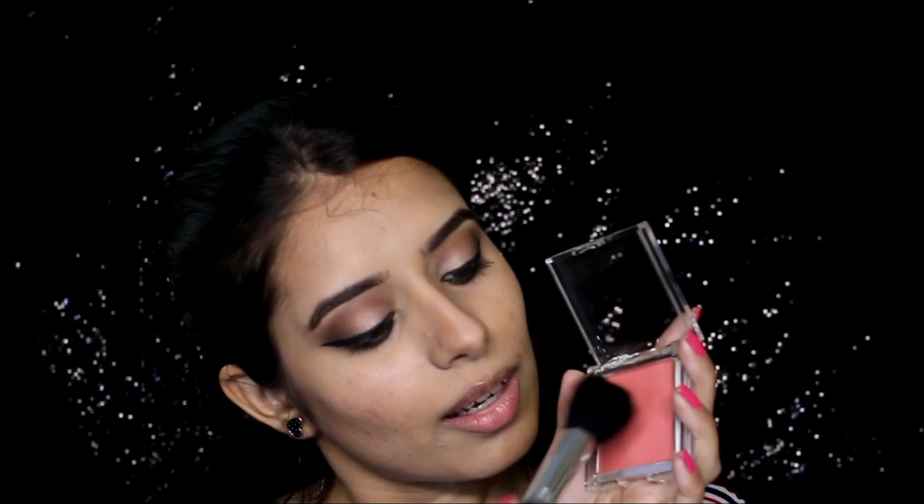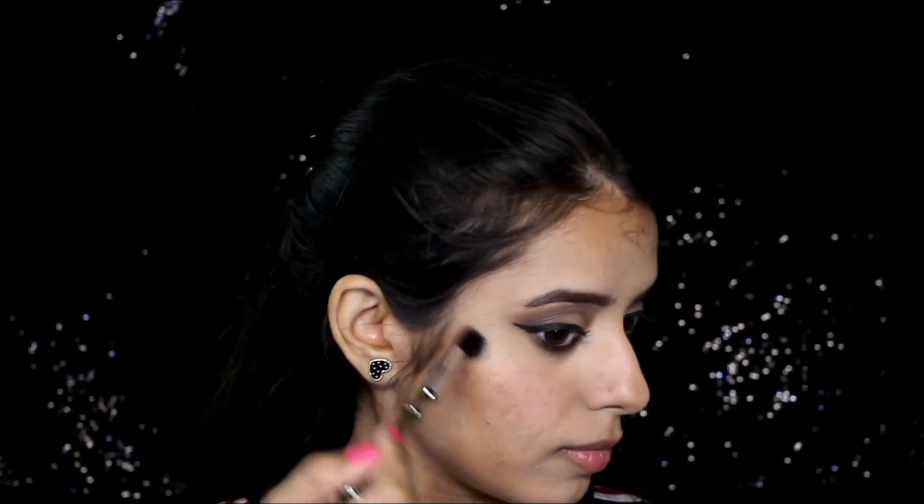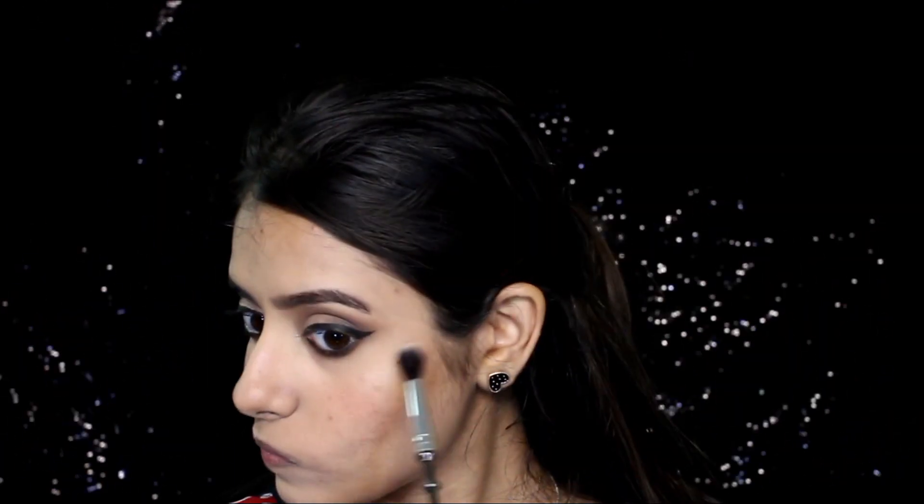Next I'm using this blush — also very pigmented — so I'm applying it lightly on my apples of my cheeks. For highlighter, I'm using the same highlighter I applied as an eyeshadow, applying it onto my high cheekbones. It has a very subtle finish, but you can build it up for more glow. It has a champagne tone with a hint of pink.